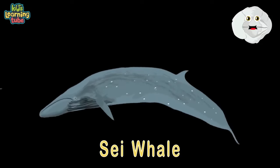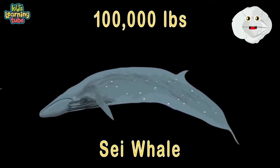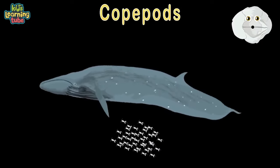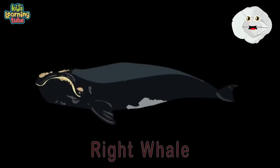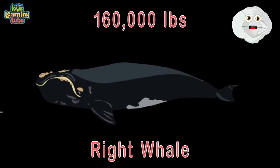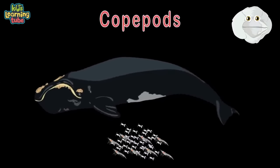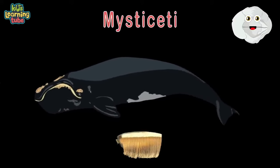Here's a sei whale — 55 feet in their length, at 100,000 pounds, you know they've got some strength. They feed on 2,000 pounds of food per day — copepods, krill, small fish, and cephalopods. Here's the right whale — 59 feet long and 160,000 pounds. They feed on euphausiids and copepods, filtered through baleen — Mysticeti, take a bow.